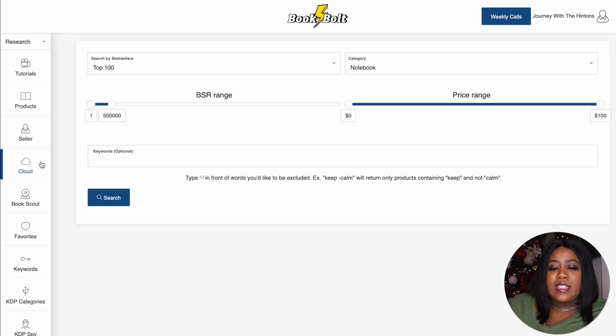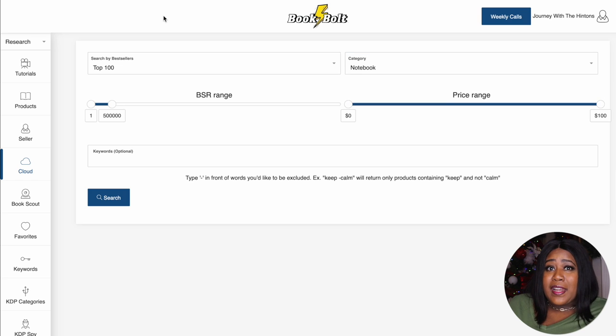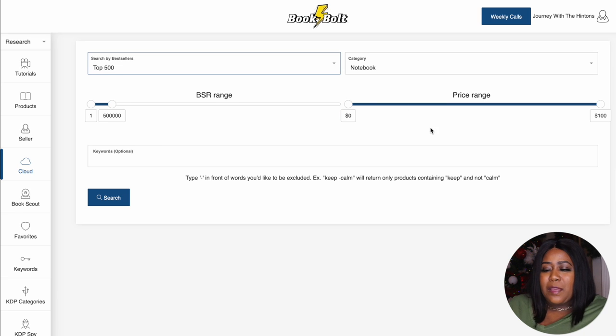The Cloud actually helps you look at the best sellers in any of these categories, but we're not going to approach it the way we normally do. This approach is going to help remove a lot of that competition, because fighting against competition to be seen and found is a lot of the hard part when it comes to selling these books. We have a way to combat that.